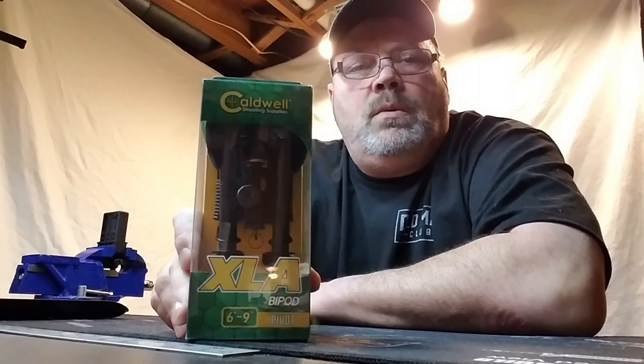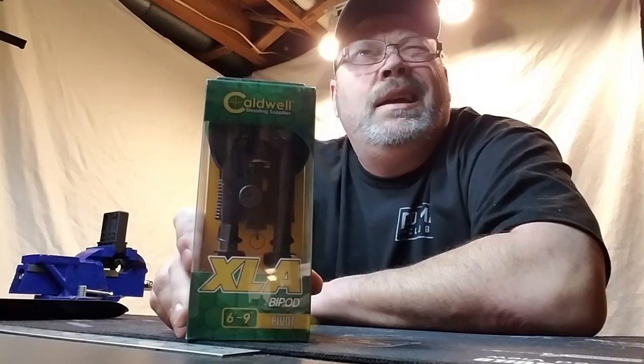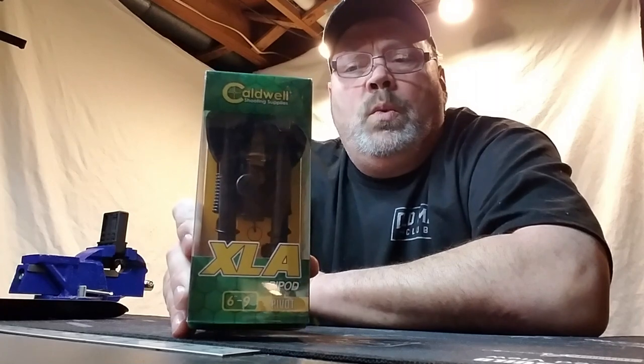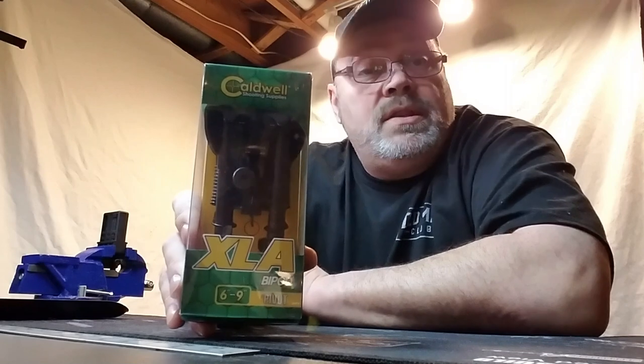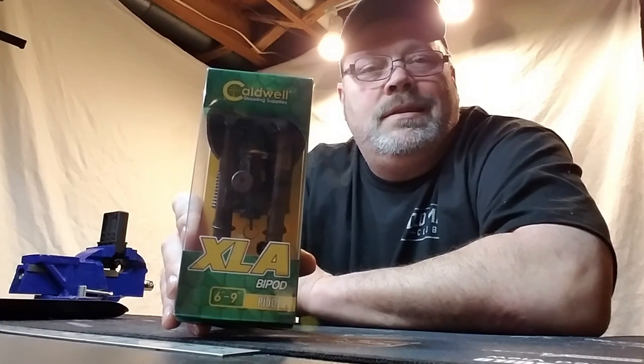It's been out roughly at least a couple of years, so I'm not the first to do this review. I just want to do a quick review to give you my perspective. This is the bipod right here — the Caldwell XLA Pivot Bipod. It's a 6 to 9 inch model. They also make a 9 to 13 inch and two other versions that extend even more. We're going to change camera angles and do a tabletop review, so stay tuned.